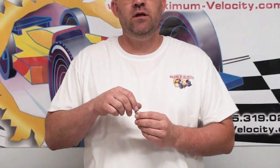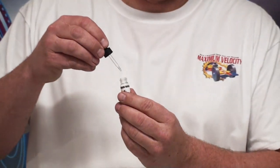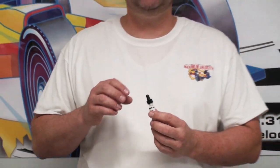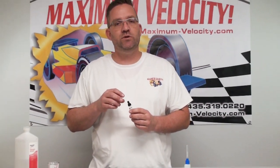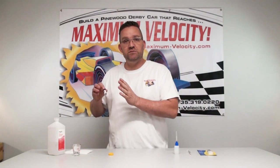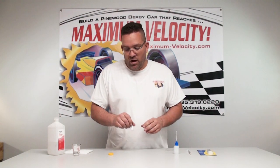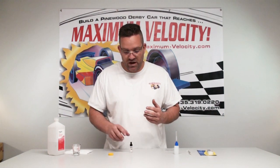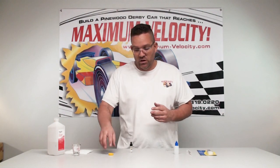That dripper we're not going to use — it will actually put too much oil on each wheel. Unlike graphite where more is better, with oil less is better, to a point. I'm going to show you what I use on all the cars that I prep and race with and the process of how I do that.